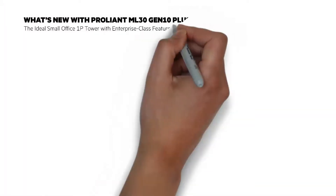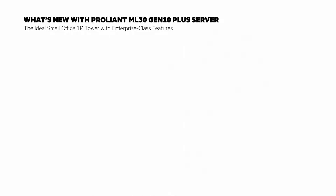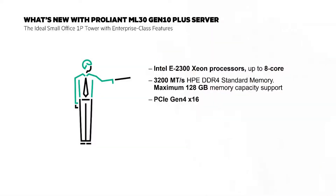We've updated several of the HPE ProLiant Gen10 servers to Gen10 Plus, and those enhancements have been significant. I want to start by showing you what's new with the HPE ProLiant ML30 Gen10 Plus server. Think more power, more and faster memory, and add an affordable price.